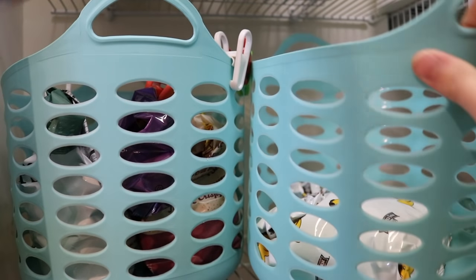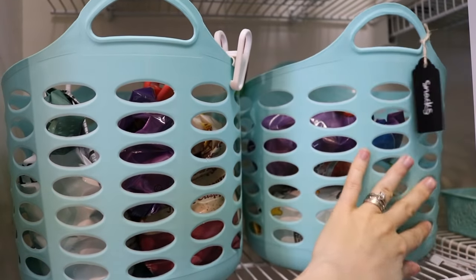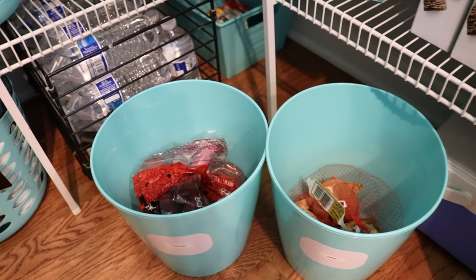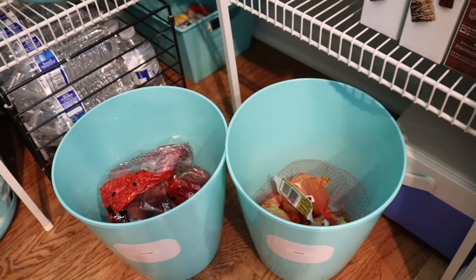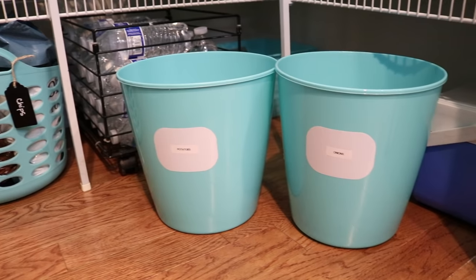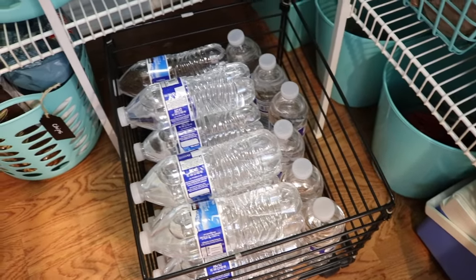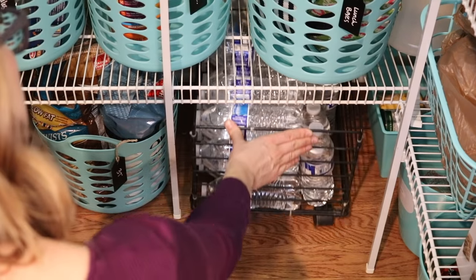We have a bin just for open bags of items that we're eating and another container for all of the sealed items we haven't gotten to yet. I love the dollar store trash cans for separating our potatoes and onions — they should never be stored together and it's perfect for the floor of the pantry. And don't discount thrifting. I found a wire bin on casters for just a few dollars and it's perfect for storing water bottles.